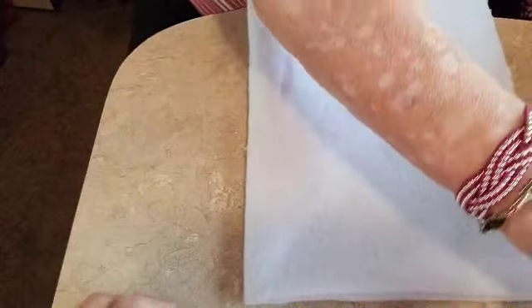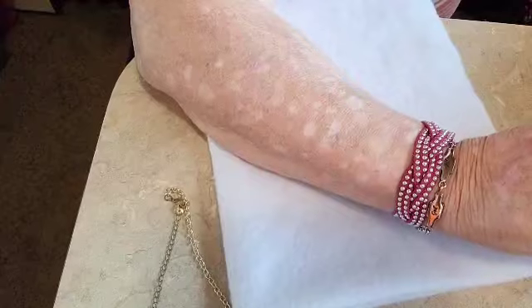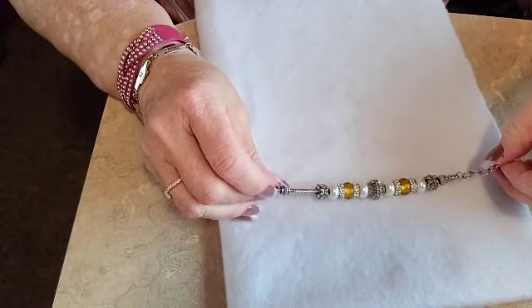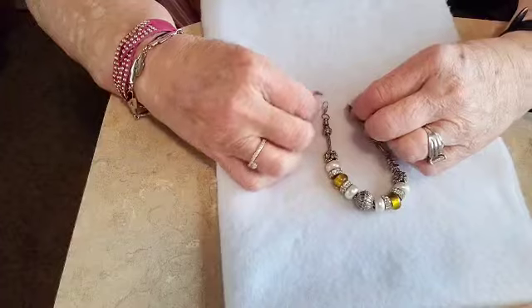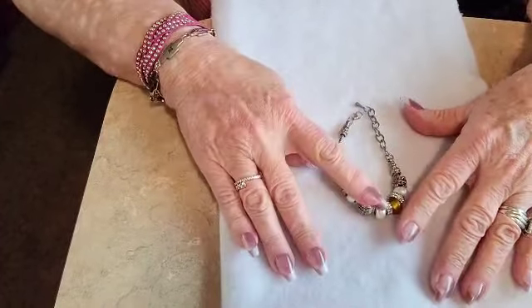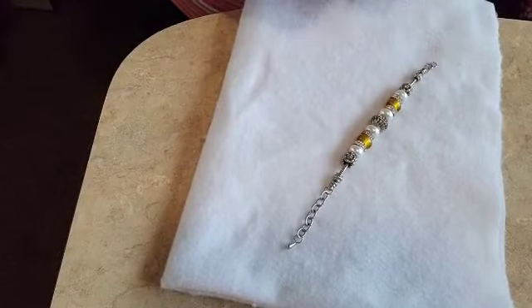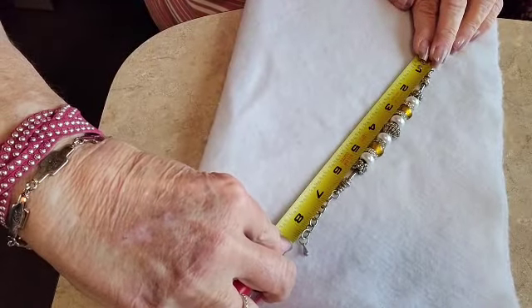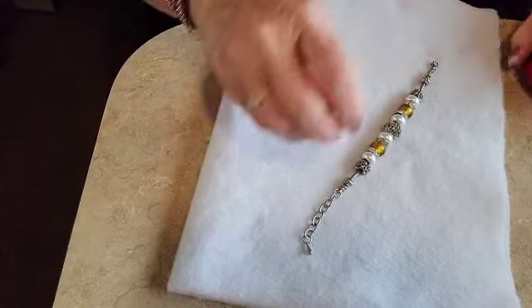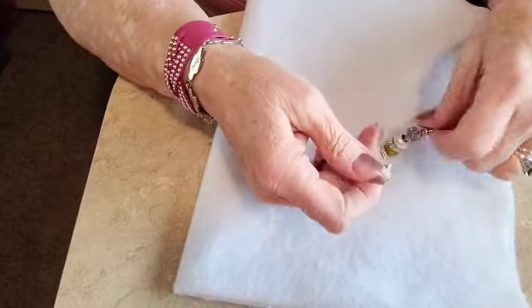This one is a Pandora bracelet. I don't know how old it is — don't know anything about it. I'll do 20 on that. Let's see how big it is — it's 8 inches and it has an extension on it too. It's a pretty little bracelet.